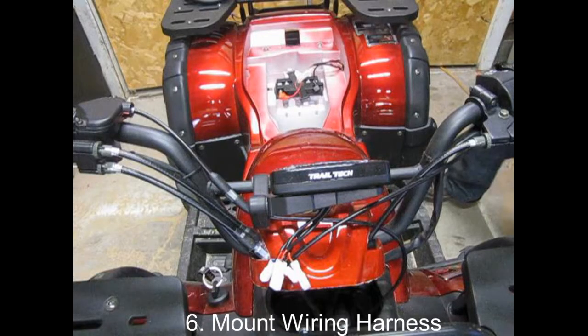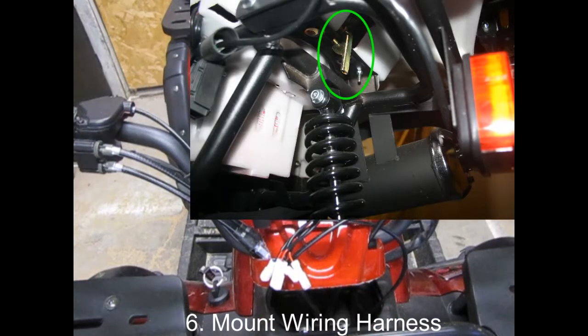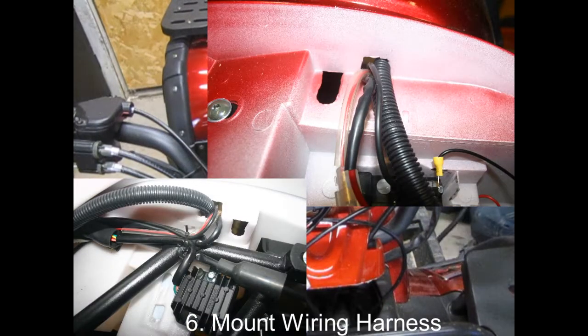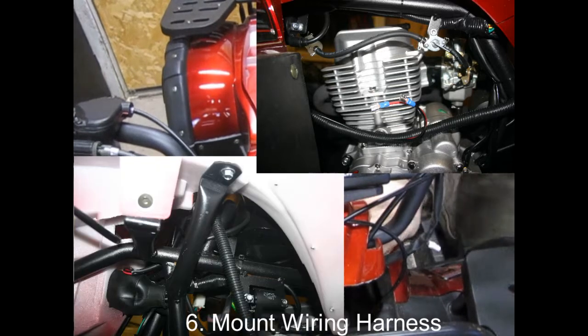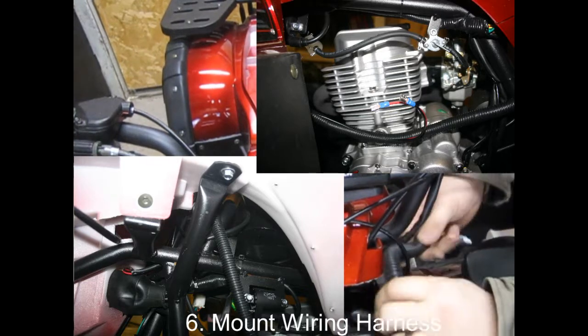Next we'll be running the split loom along the body of the TaoTao, bringing it up into the battery compartment through an existing hole, then bringing it up front just under the shroud in the middle of the handlebars. To get access to your battery compartment, pop the lever holding the seat down. You'll see a hole where the existing factory wiring is already running — insert your split loom there, leave yourself plenty of spare, and trim off the excess later. Route it along the body of the four-wheeler so it stays tucked up and neat. The sensor wires exiting the split loom just at the back of the engine are where we'll connect the air temperature sensor to the back of the head.